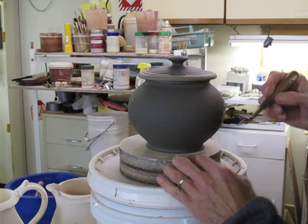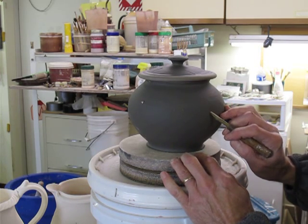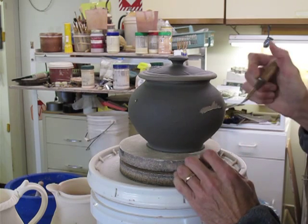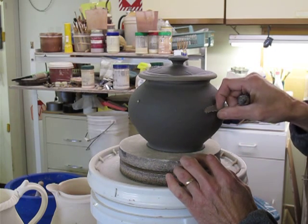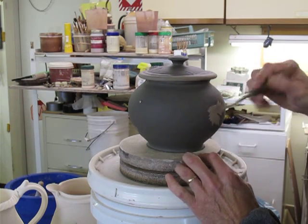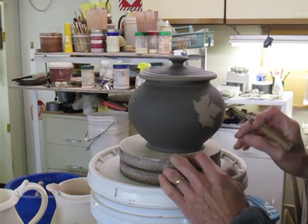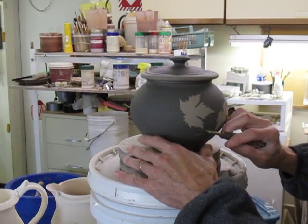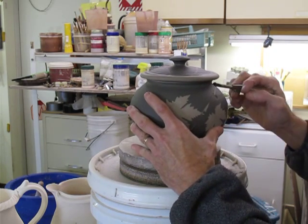Then I can peel the leaves away once it's dry enough and not sticky. It doesn't make a mess. Then when I know where the leaves are, it makes it easier for me to draw in the stem.